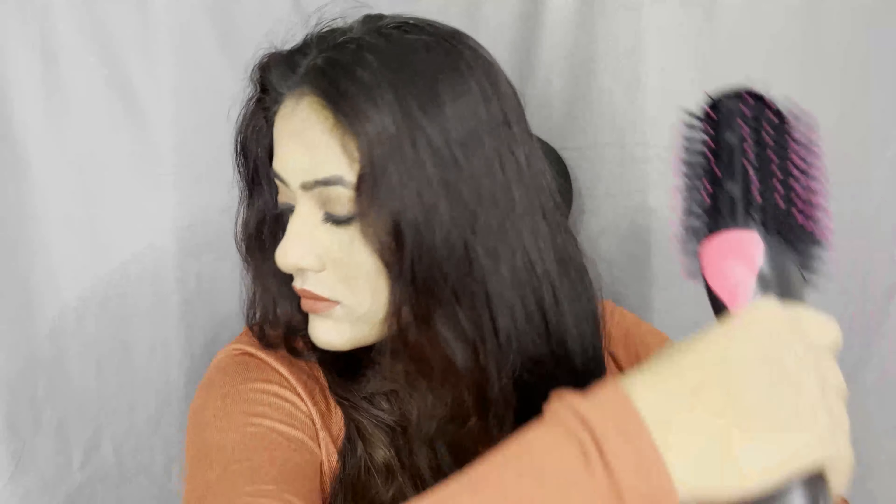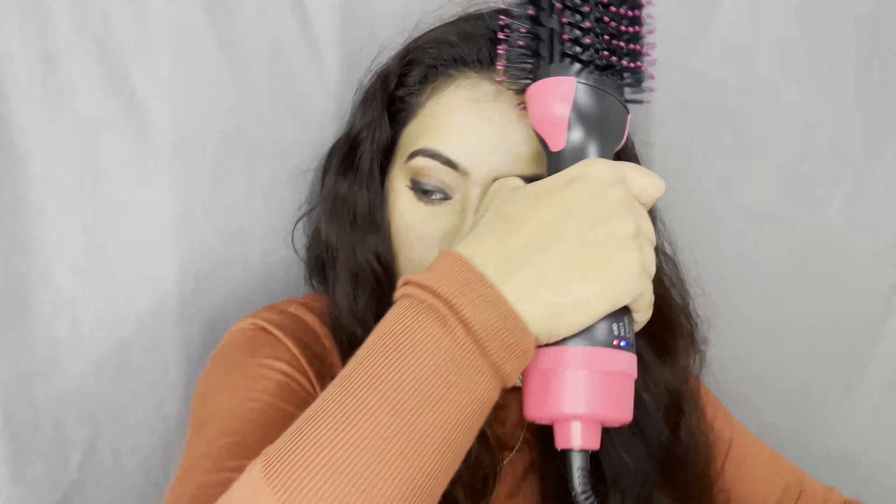Apply the hair protectant spray and blend it with your hands. Comb your hair properly — the tool also acts as a comb. After combing properly, use it by brushing through and folding slowly. If you want curls inside or a curly wavy look, fold it slowly. You can work in small partitions, and it works best when your hair is 20% wet or 80% dry.